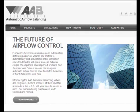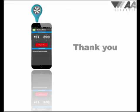For more information, please visit the ABM and support pages on our website at airflowbalancing.com. Thank you.